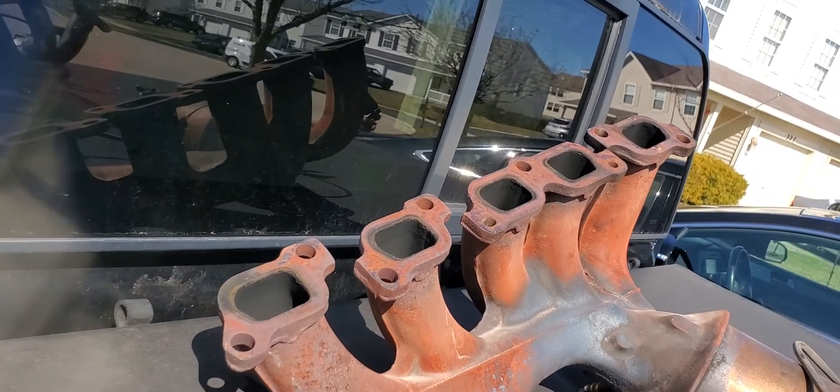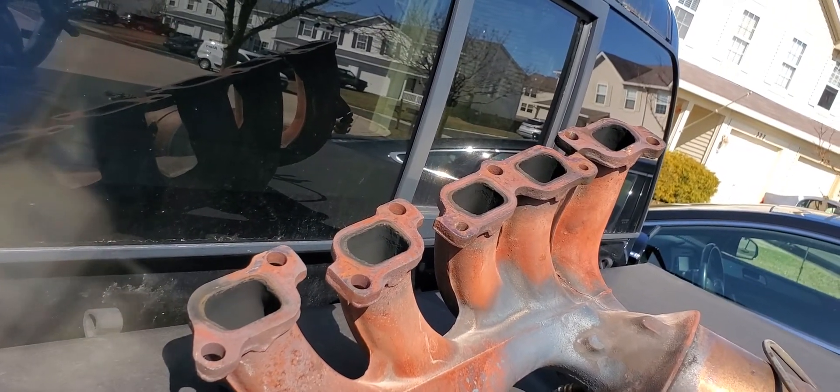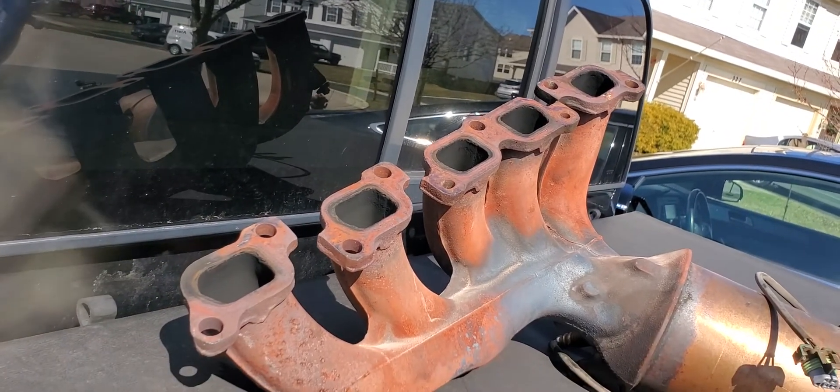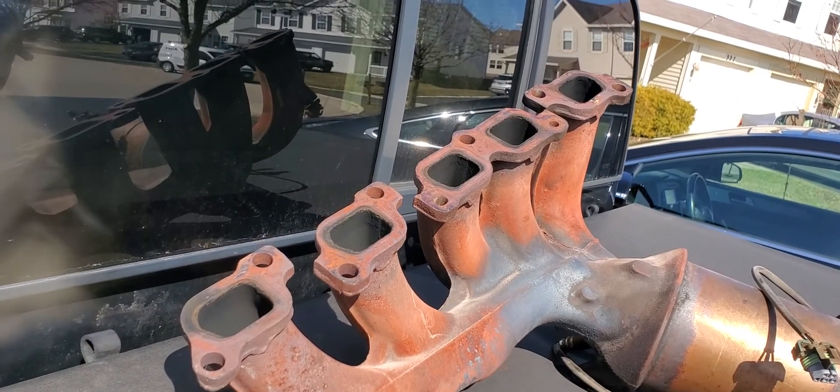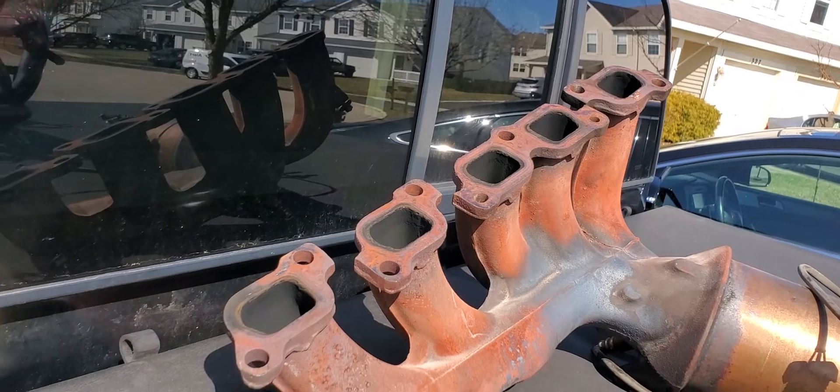When I took it off, I cracked and broke one bolt off in the head — that was the one on the very forward part. I got it out pretty easily with a pair of pliers, just wiggling it back and forth. Luckily the bolt head broke off and didn't break off deep into the cylinder head, so I got lucky in that respect.